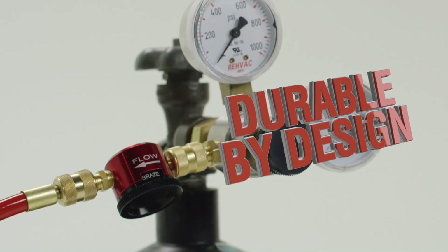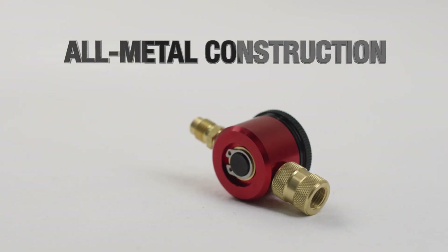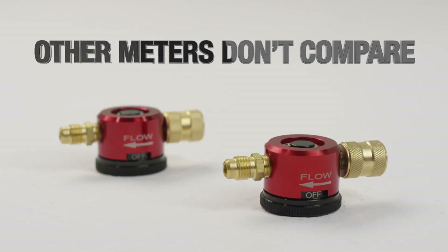The Nitrogen Purge Tool was designed to be tough and durable. Its all-metal construction is free of glass or other breakable components, so you can just throw it in your tool bag and it won't break like other nitrogen flow meters can. And it's smaller and less bulky than other flow meters.